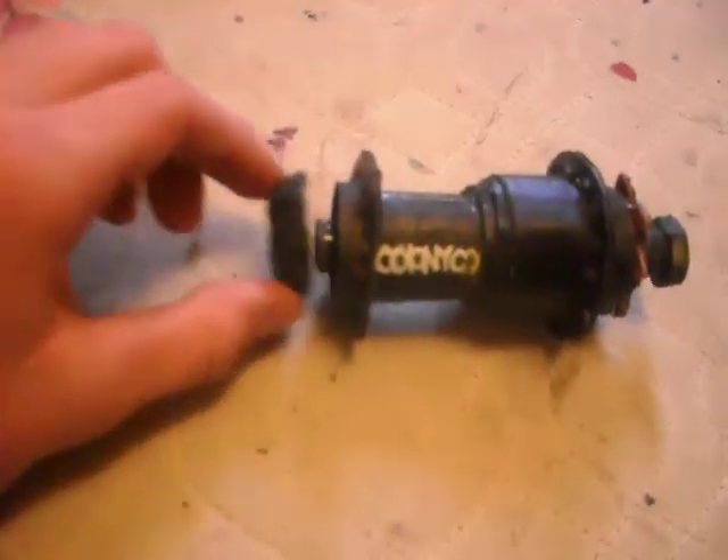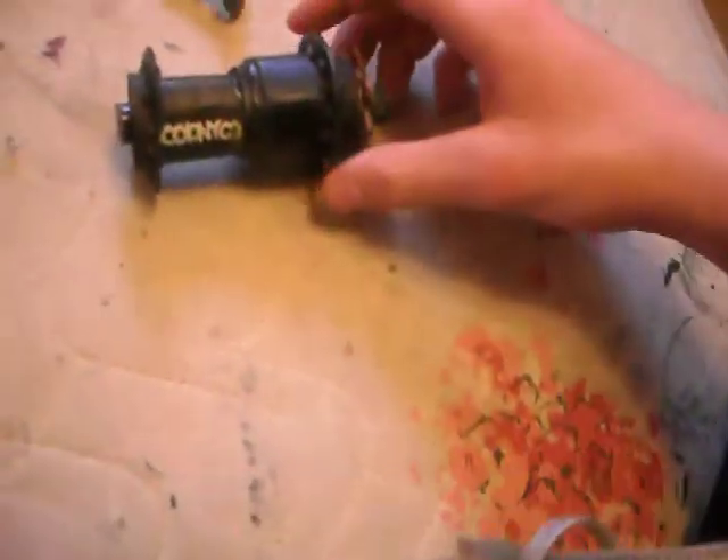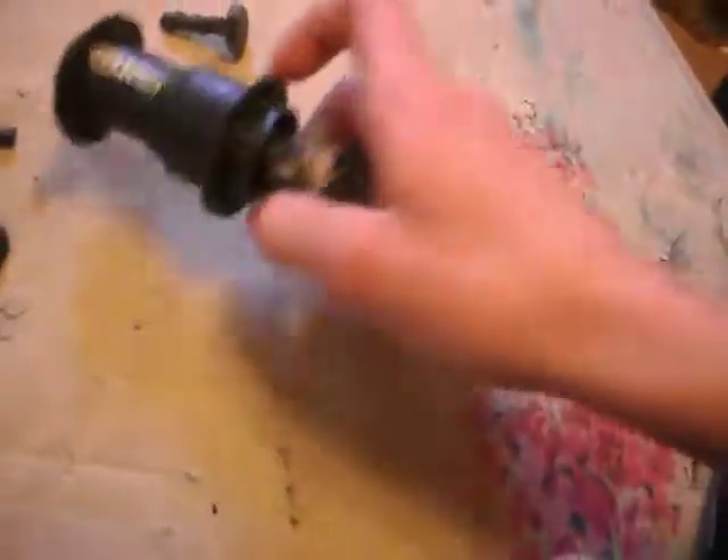Here, I'll take it apart. The threading is not very good, but it works. This comes out like that. It's broken right now.